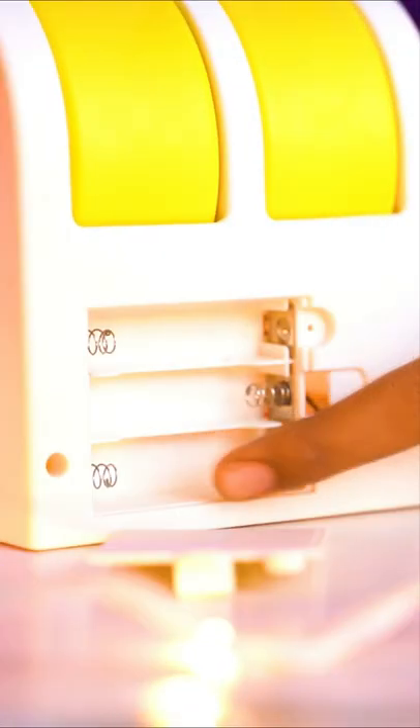We can use a port with a pin. We can use a charger to connect, or we can use 3 batteries. We can also use a battery port.